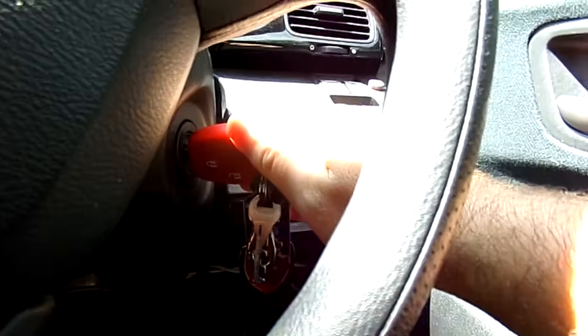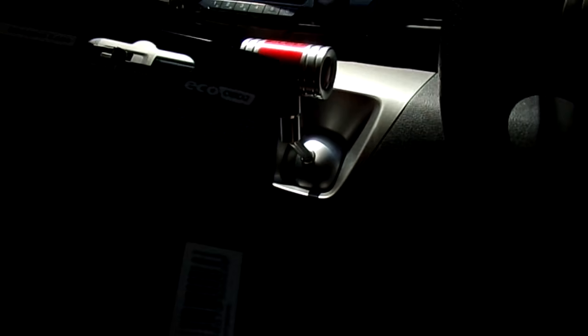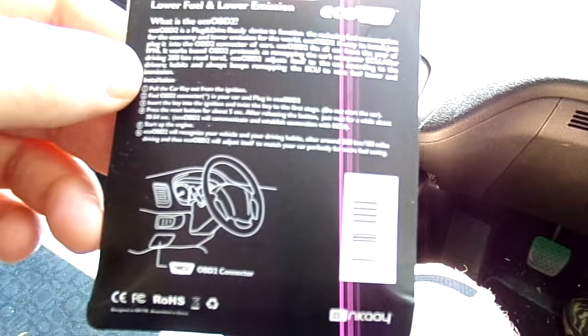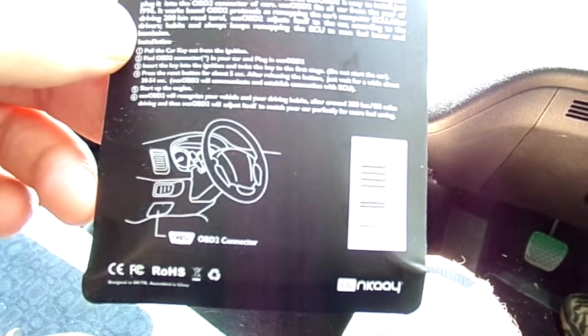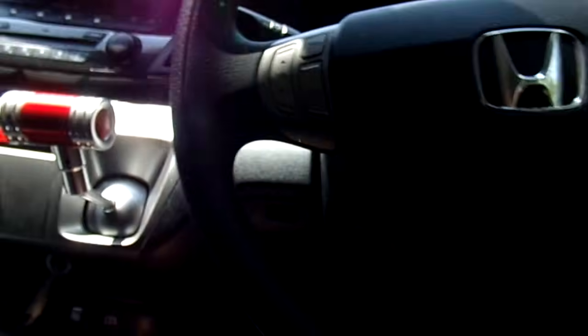On the back of the box it says: put it in, start your car, just put it into the second switch position and see if it comes on. Now if you can see it all lit up — it's claiming to be reading your ECU. This is the common mistake: it says wait for 30 seconds, but actually it's got to be about a minute for it to start working right.